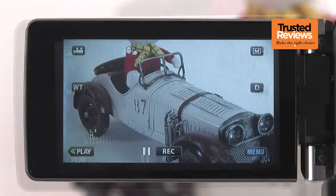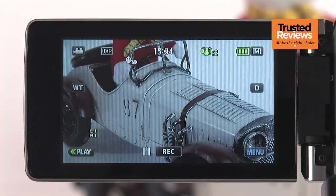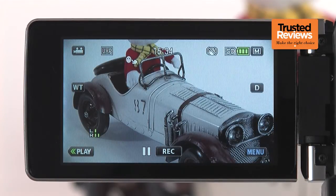Naturally, image stabilization is optical and has an enhanced advanced mode available, which provides even more potent smoothing, although it's not quite up with Panasonic's latest Hybrid OIS+.